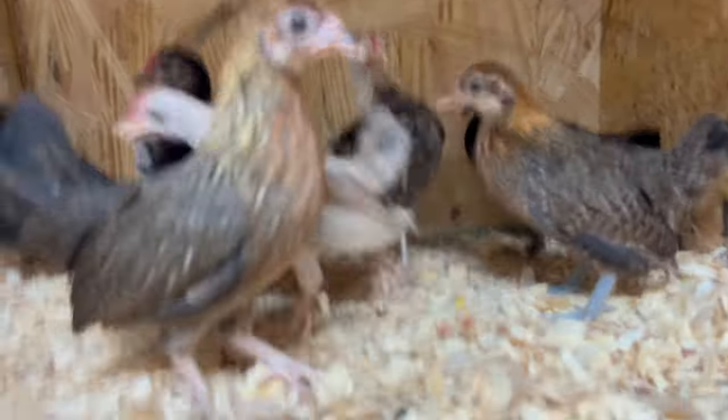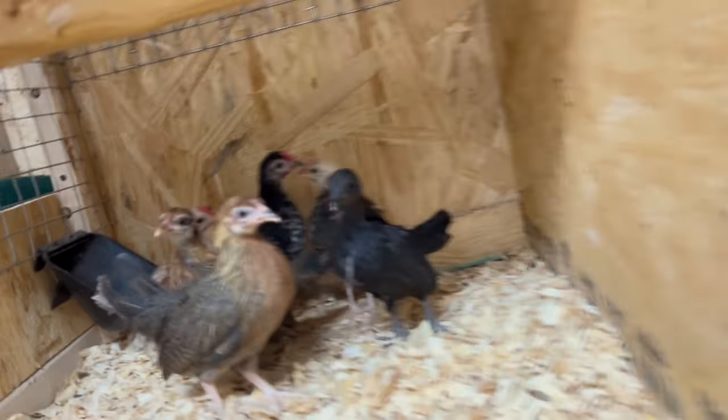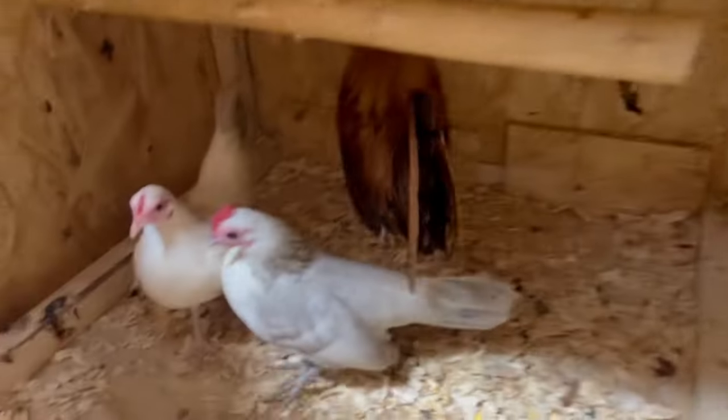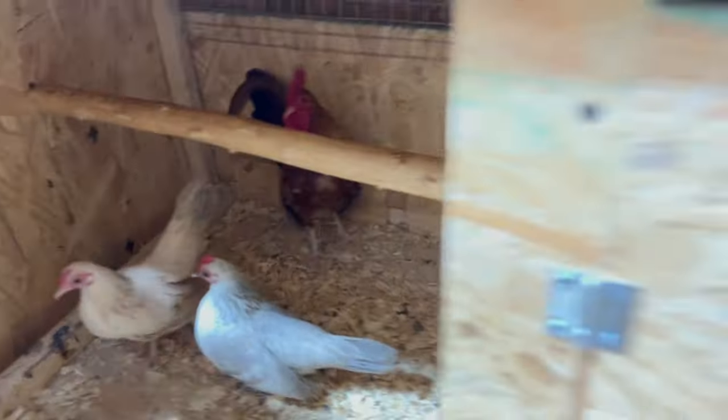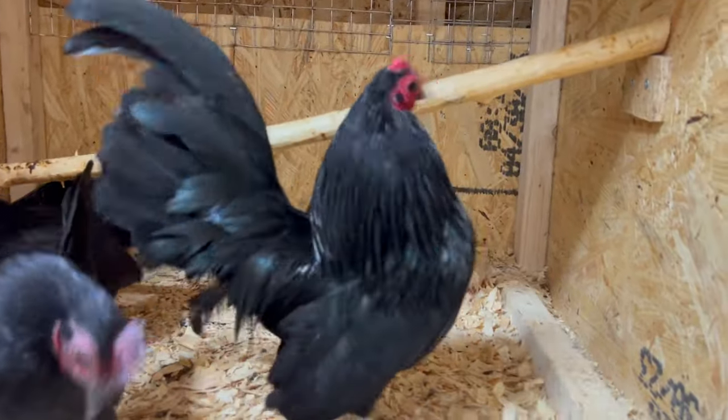You see the little chick right there? That one is actually from the blue wheaten hen and pumpkin rooster.